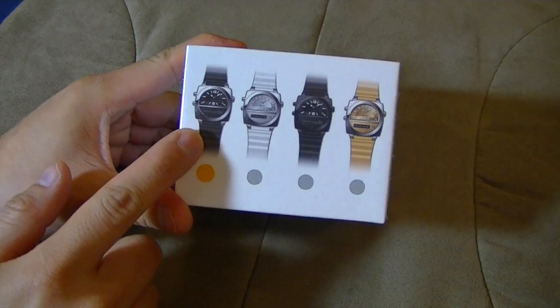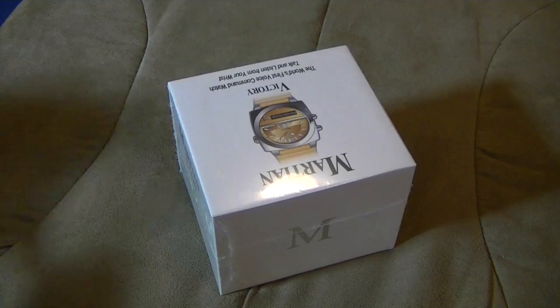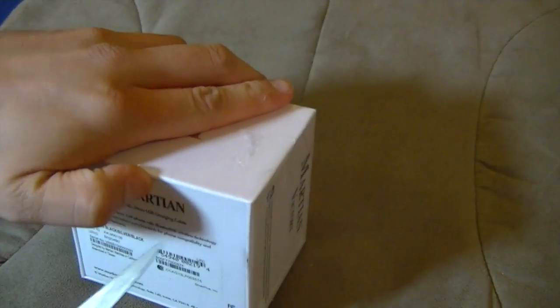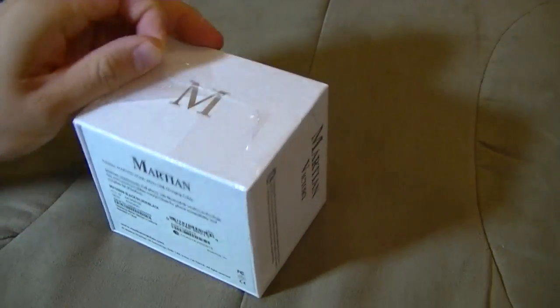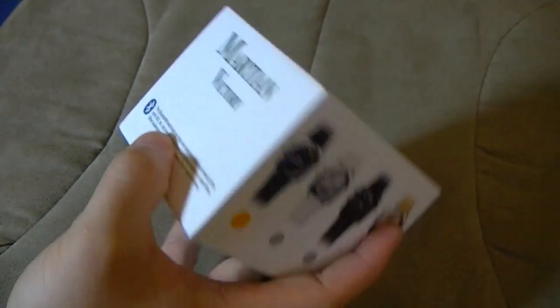The one I got, I believe, is this one — the silver and the black band. So this is one of three models: the Victory, the Passport model, and then there's also some other model. For some odd reason, even though they said that all the models are identical internal components, this one was shipped last.